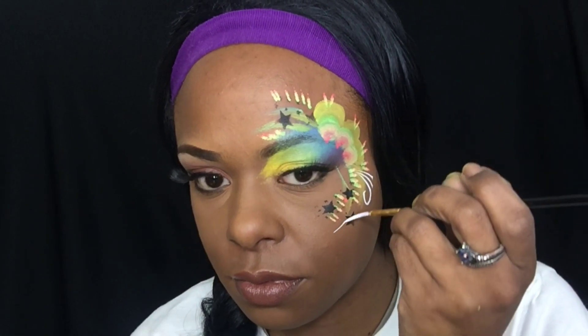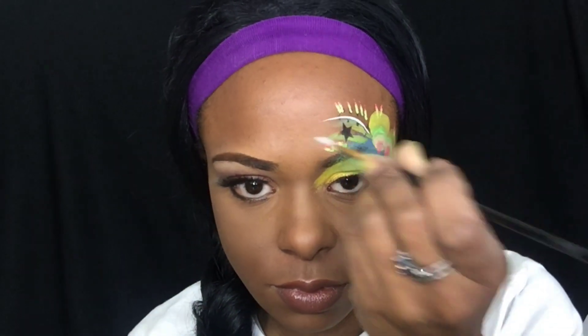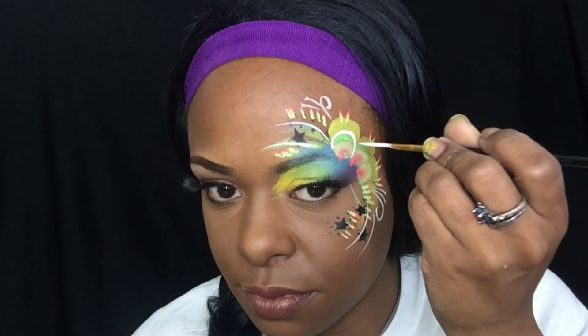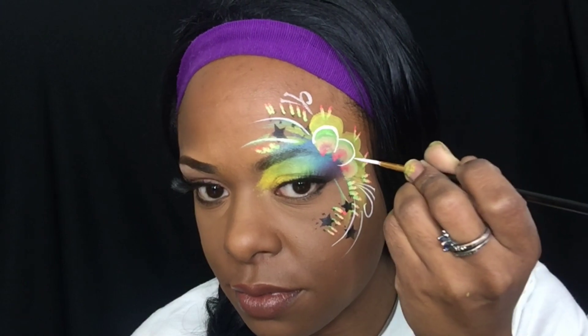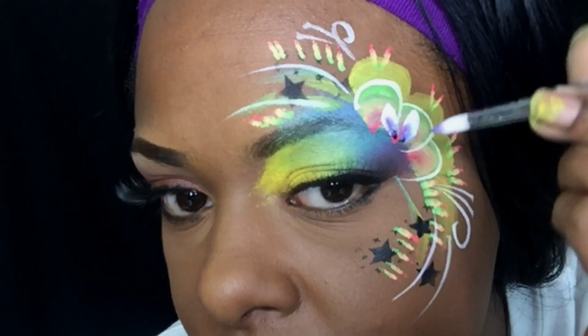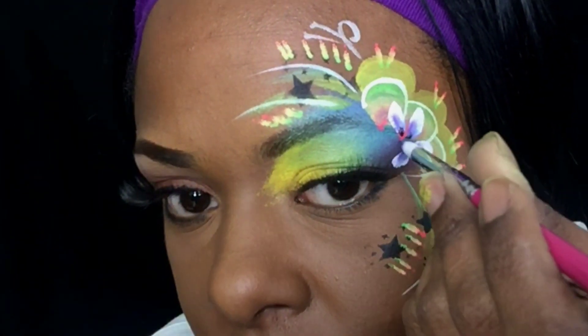Next, I'm using white face paint and just putting another layer of design. Another layer using a double dip brush.